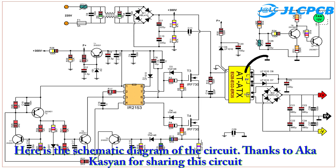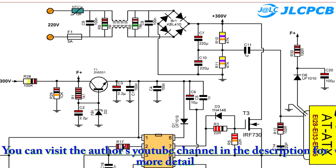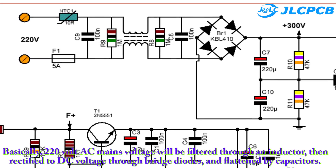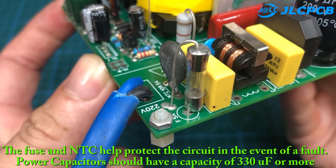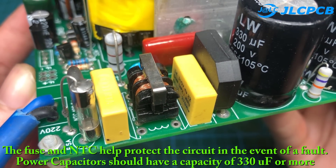Here is the schematic diagram of the circuit. Thanks to Aka Kazian for sharing this circuit — you can visit the author's YouTube channel in the description for more details. Basically, 220 volt AC mains voltage will be filtered through an inductor, then rectified to DC voltage through bridge diodes and flattened by capacitors.